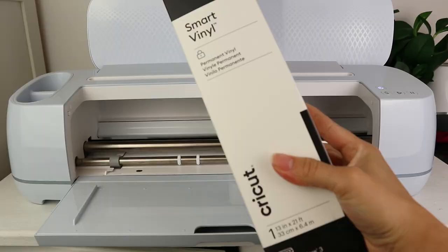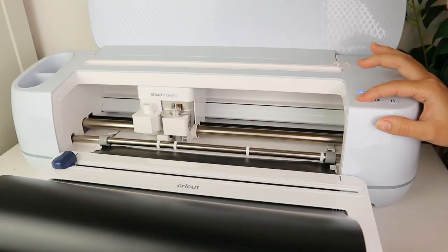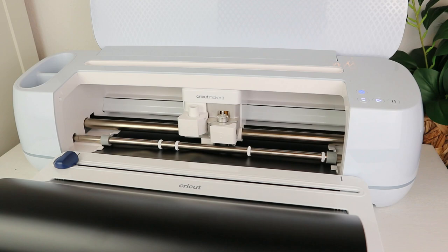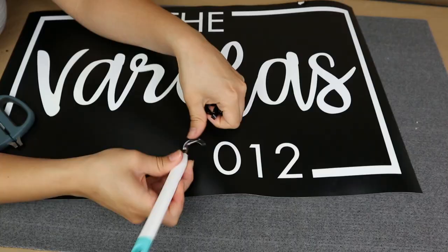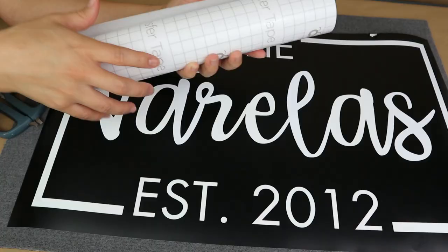I'm going to cut this without a mat because I'm using smart materials — specifically permanent smart vinyl. I select the material in Design Space and insert the vinyl. You can use any color; I'm going to use black. This smart vinyl will stick really well on my mat, but you could also use a stencil material for this project. My Cricut machine cuts the decal so fast!